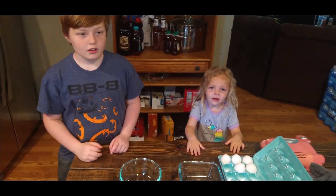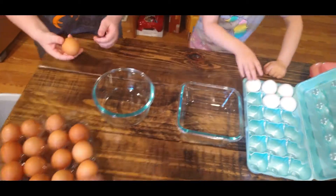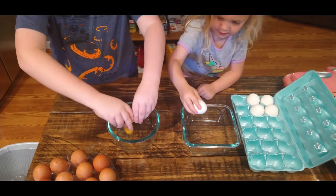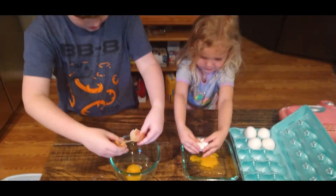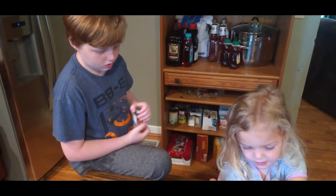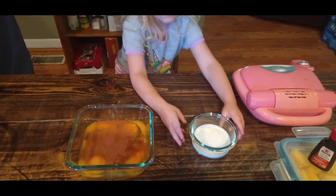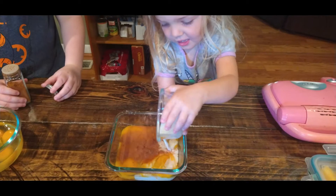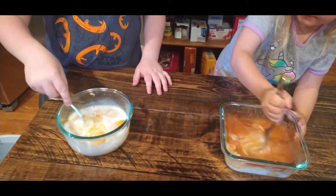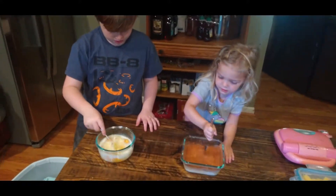All right, you little chefs! You gotta crack some eggs — put five in here and six in there. Perfect, vanilla. Awesome, sprinkle in some cinnamon. Add the milk. Beat them up. You're doing very good. Great job.